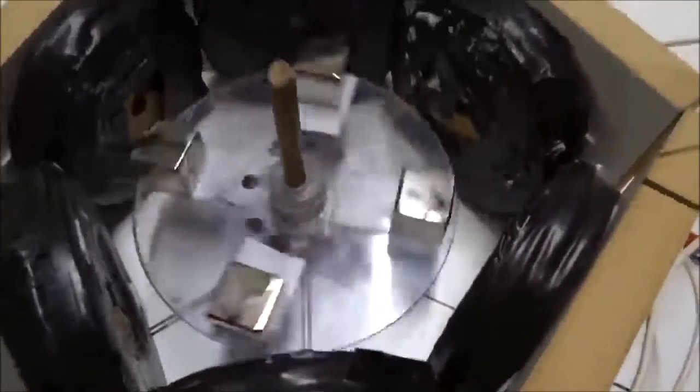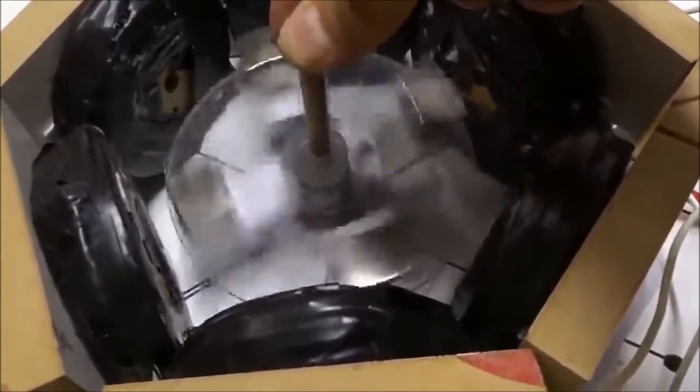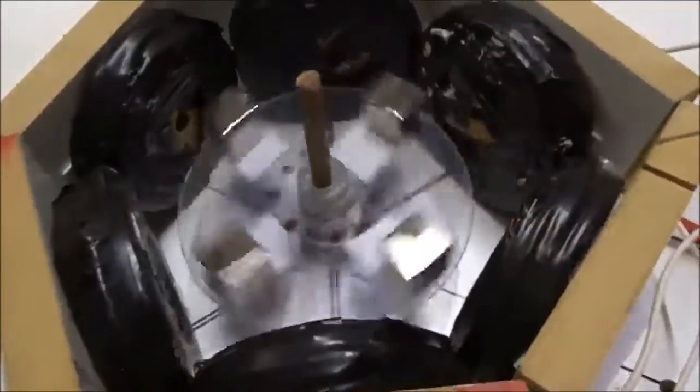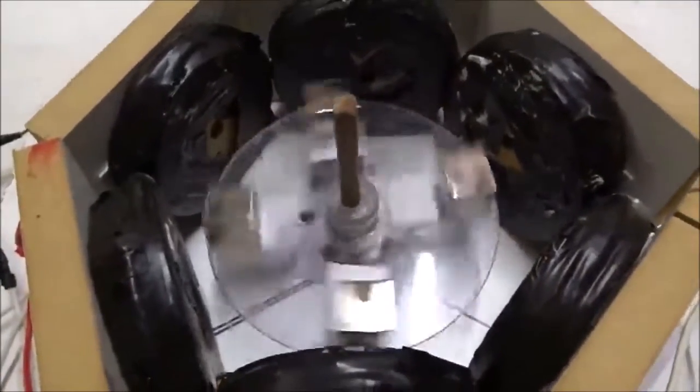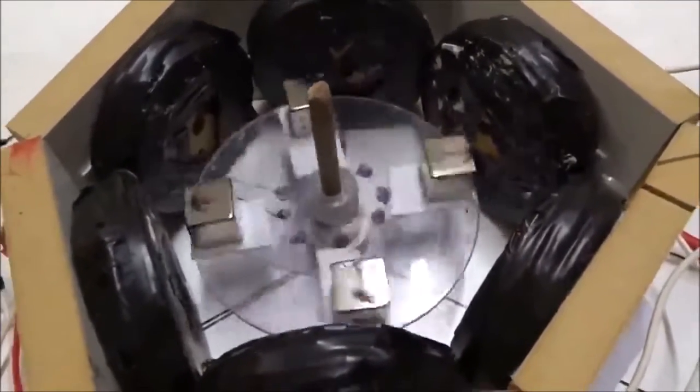This rotor is now totally balanced. Let's go a little faster. Look at that. We can't really invent better synchronous starting than that. Once again, with all four magnets with the end poles pointing out, we don't get any of that jagged roughness. It's a beautiful motor.